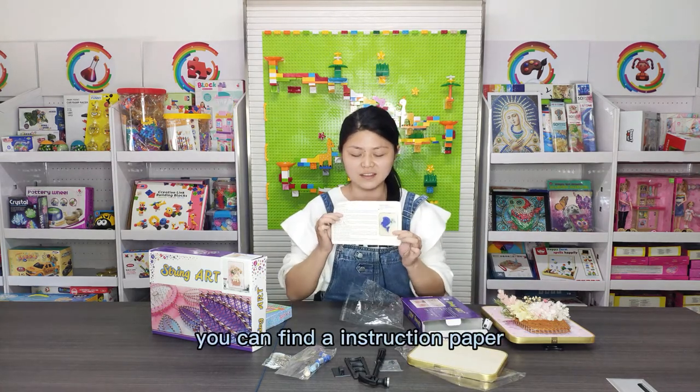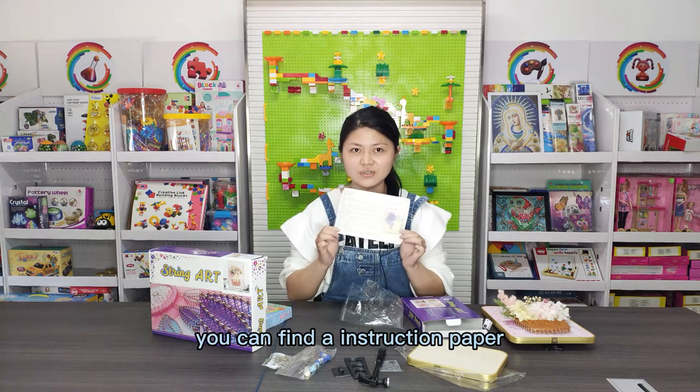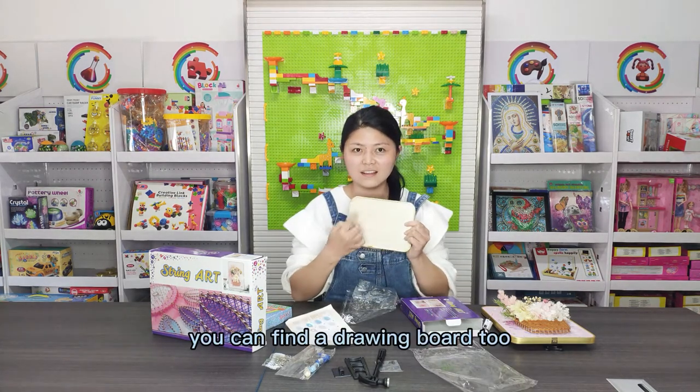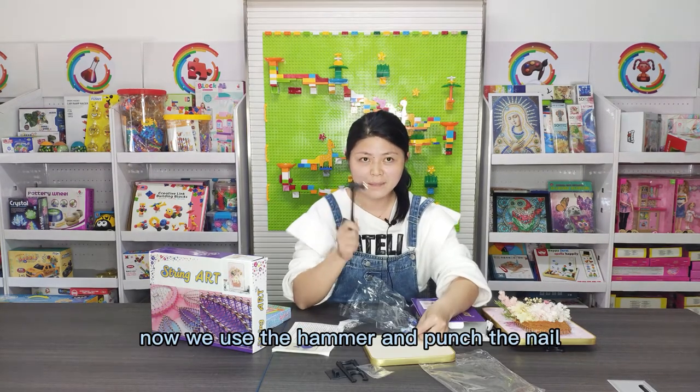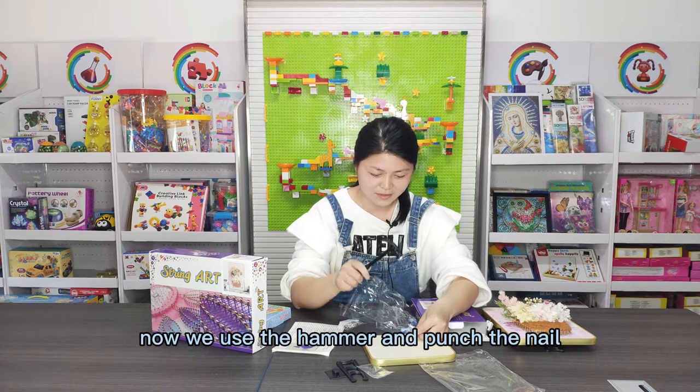You can find the inches marked on it. You can find the half-drawn line. Now we use the hammer and tap the nail.